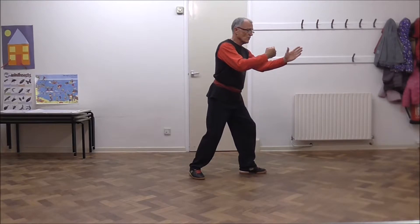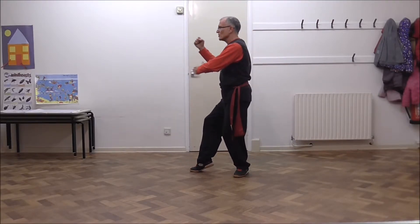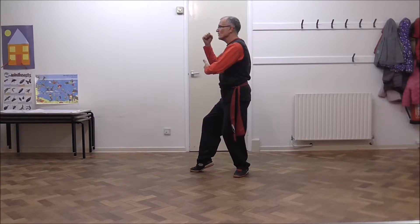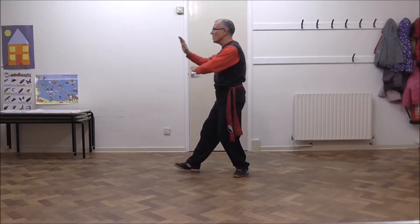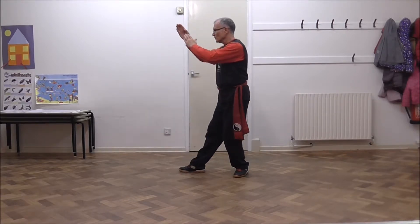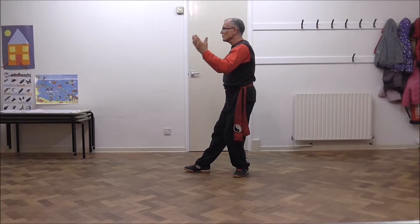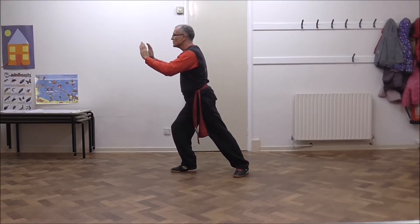We relax the right elbow, pivot on the left heel, right leg draws across, finish the ward off. Circle around the left hand, rotate the right palm, push and step. The arms draw up, draw back into duck, rotate and then raise the toe into monkey and step.